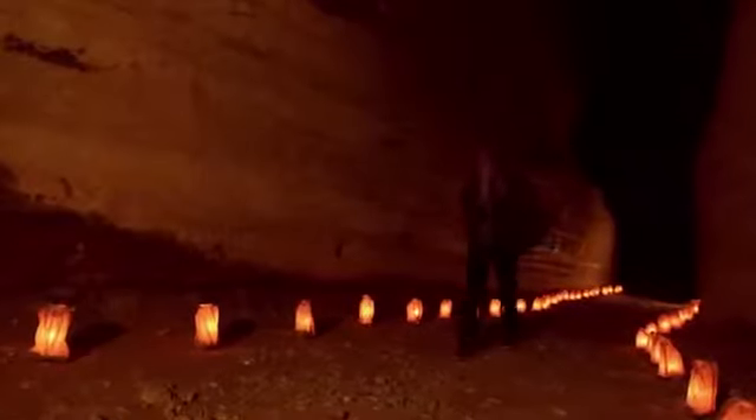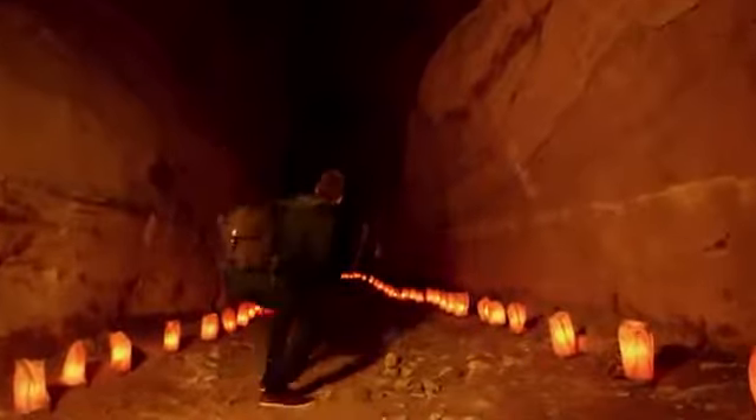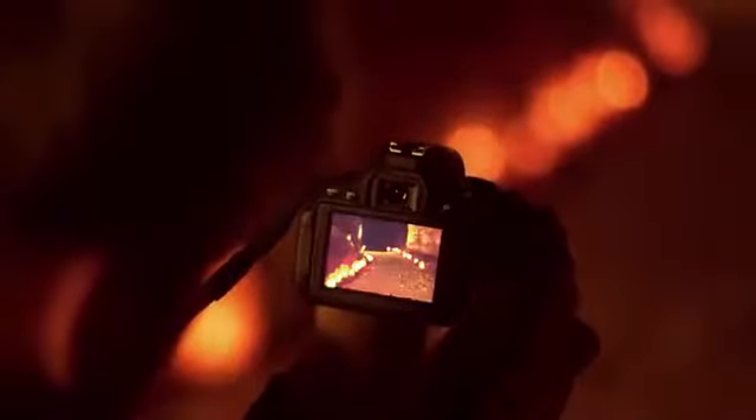Shoot low-noise images in darker conditions using the ISO 100–12800 sensitivity range, which can be extended to ISO 25600 for those times when you want to capture the atmosphere indoors or outdoors at night.